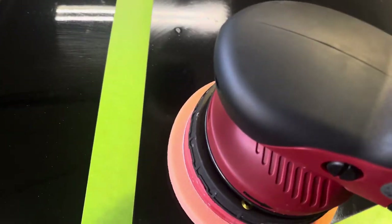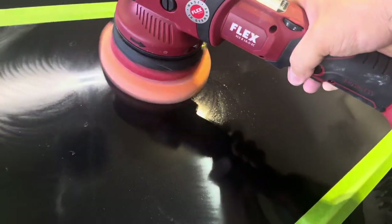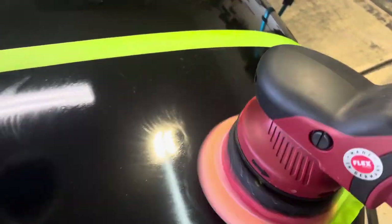I just want to bring you guys in and show you how this looks as I'm working with the Finisher Polish, going over this area. This finisher polish has a nice wet working feel — everything is working really smooth and it just seems nicely lubricating as I'm polishing. Let me finish up — just giving you guys some thoughts on that.